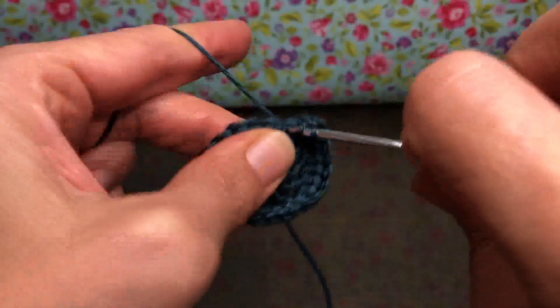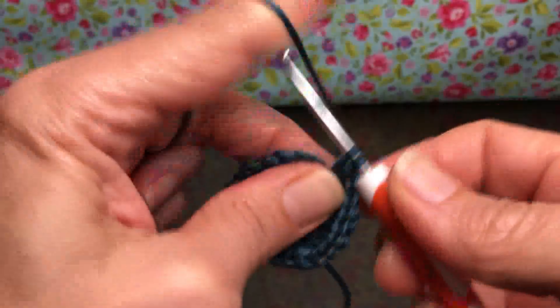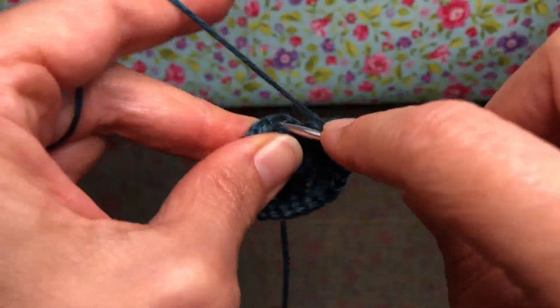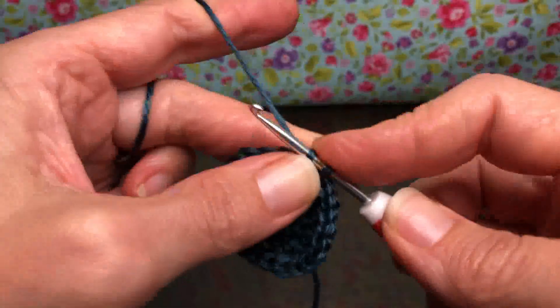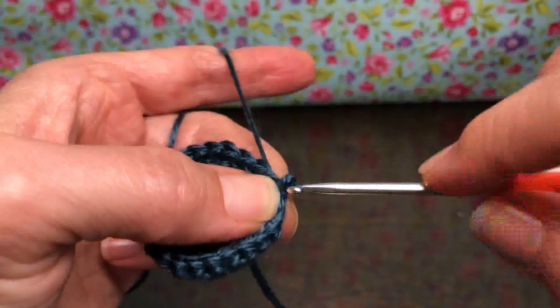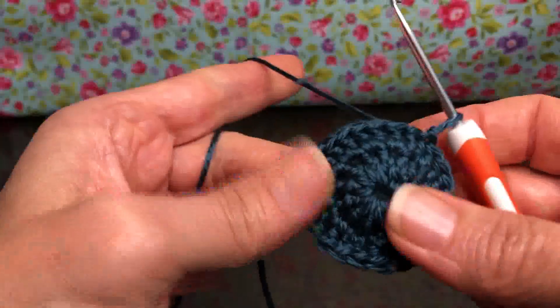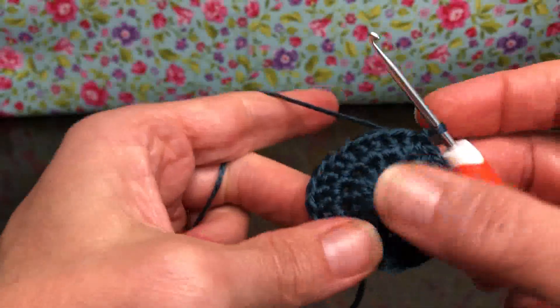This is number 24 for me. We're going to give it a join to our first double crochet of the round right here — slip stitch, yarn over and pull through, and pull through again. We can place a marker here if we'd like because we do have more to do, but we're going to end there today with our 24 stitches on our work.